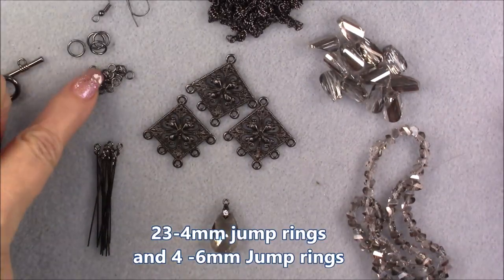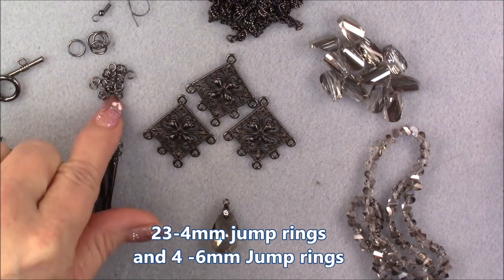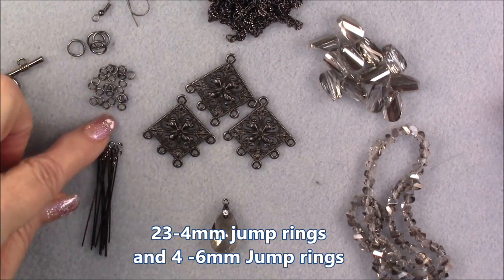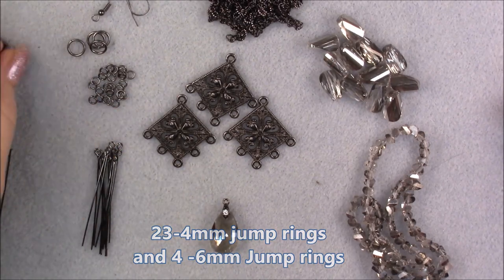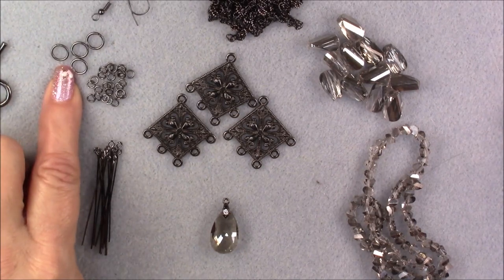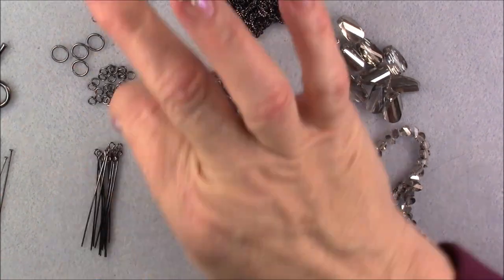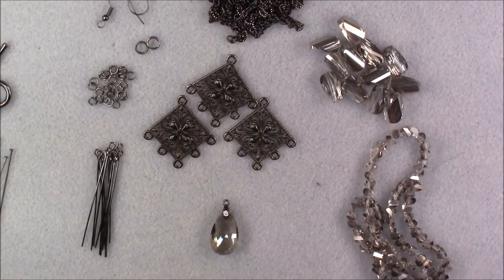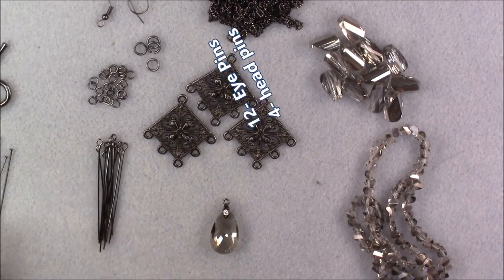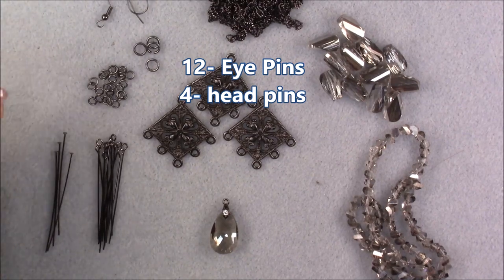We're going to be using some four millimeter jump rings. We'll be adding these to the treasure bag because I did not include any of the jump rings or head pins and eye pins we'll need for this project. You're going to need about 25 four millimeter round — that's a rough estimate. Then about four six millimeter round jump rings, some eye pins, and about four head pins. I'll put everything in captions so I don't have to try to guess how many there will be.